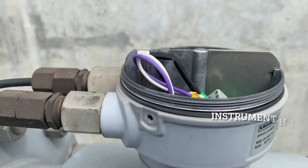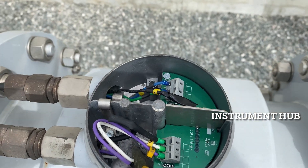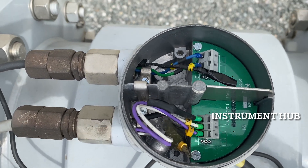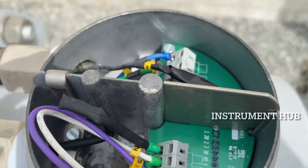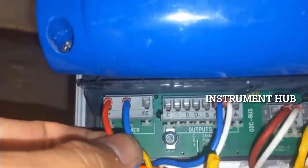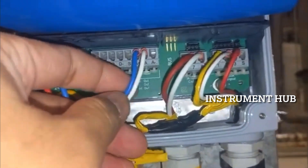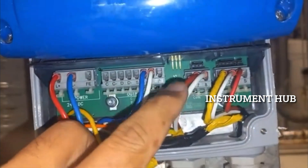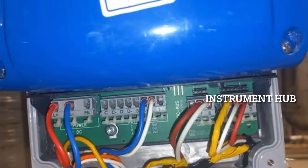Next, let's look at the cable connections. We have the cable from the DCS. The main element — the coil inside — has its connections, and the transmitter also has a number of connections. The first transmitter connection is 24 volt DC, which is the main power for this flow transmitter. Next is the DCS analog input cable, followed by the coil cable, and finally the electrode cable. All these cables need to be properly connected and checked from field to DCS before installation.